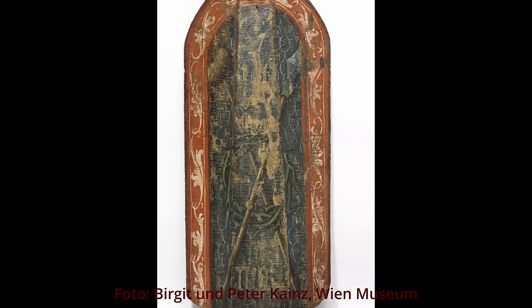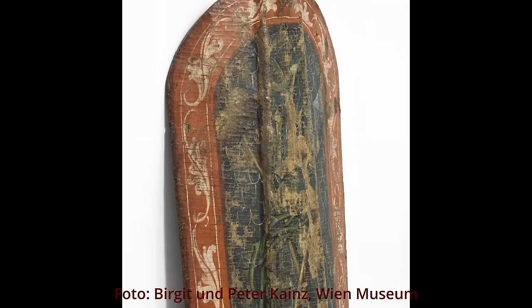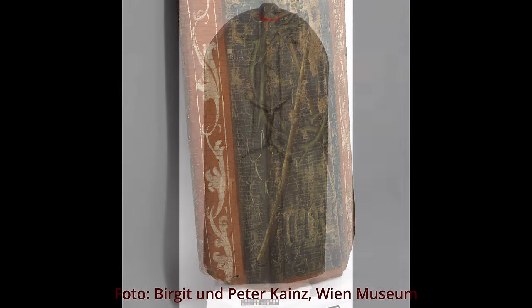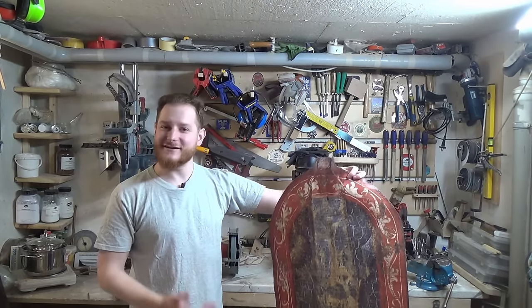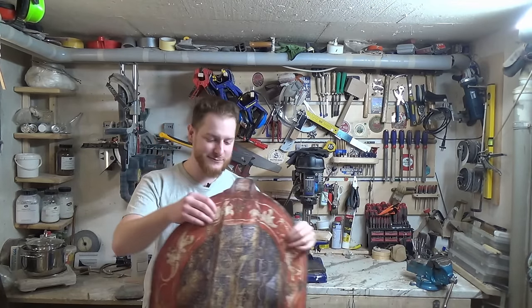The Pavese we're going to recreate comes from Bohemia from around 1490. It measures 121cm by 54. Currently it's at the museum of Vienna, which also provided those high resolution pictures — I put a link to them in the description. I already printed it out in the correct scale. It's a bit larger than I thought and I can't wait to see how it actually feels in my hands when it's finished.